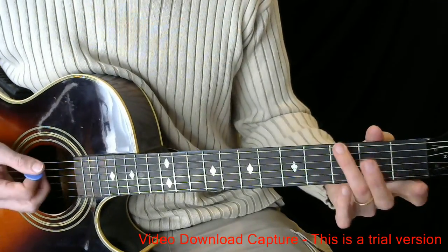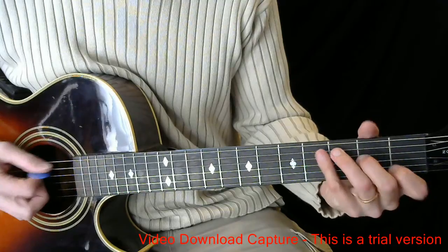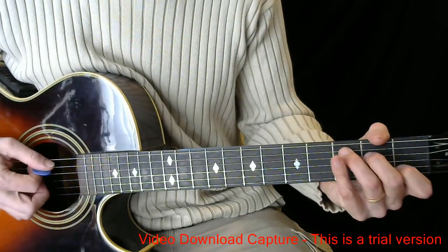The next line is just G. If you feel lost, right under the word 'lost' you strum it. Then he says 'he's a way maker', and back to C. So: if you feel lost, he's a way maker.